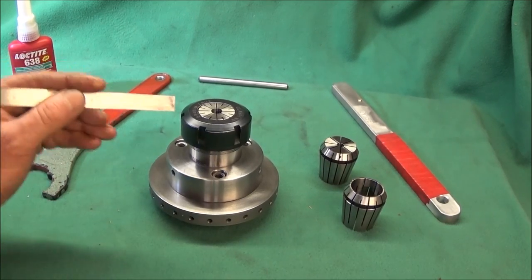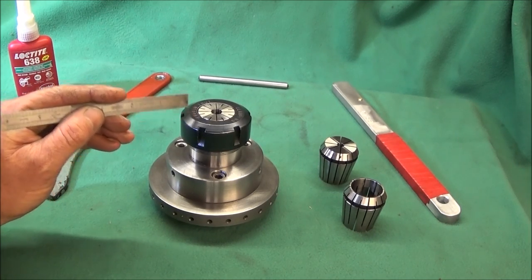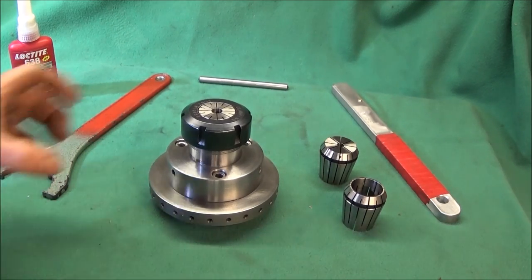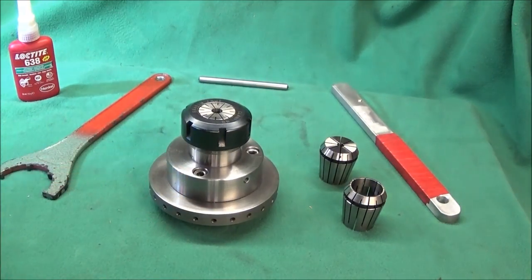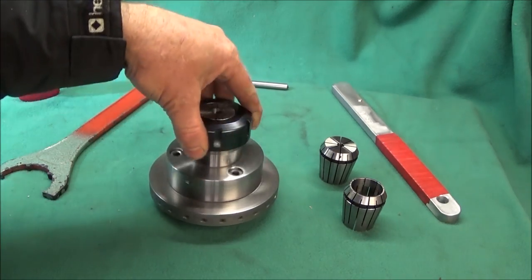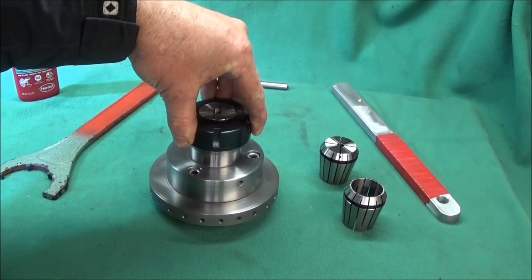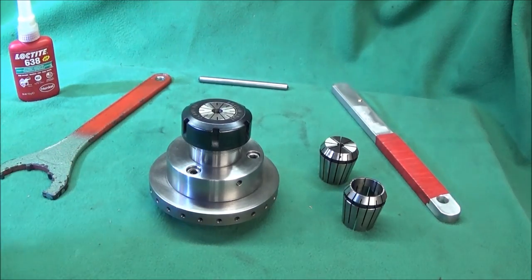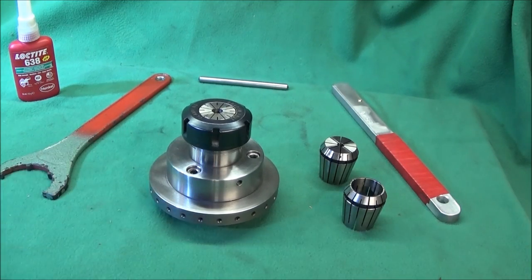I bought the actual collet chuck on eBay from China for about £15 including postage. It came with a straight shank on the back which I hacksawed off, then put the collet chuck in the three-jaw chuck, clocked it in, and faced off the back nice and square. They're quite hard to turn but you can turn them okay with carbide tips.